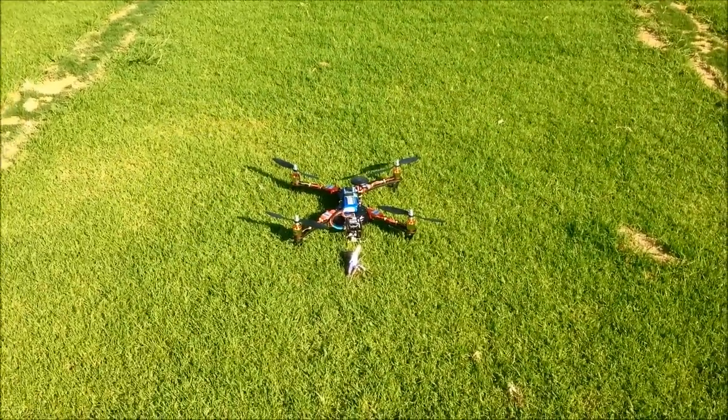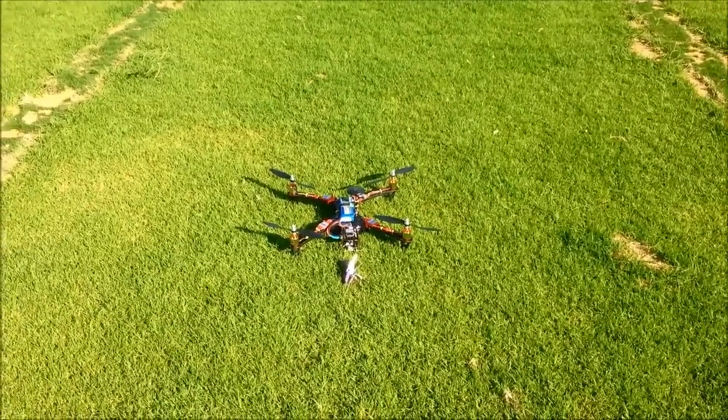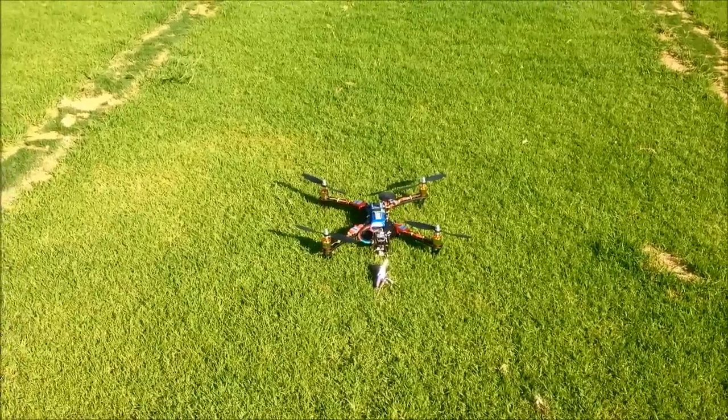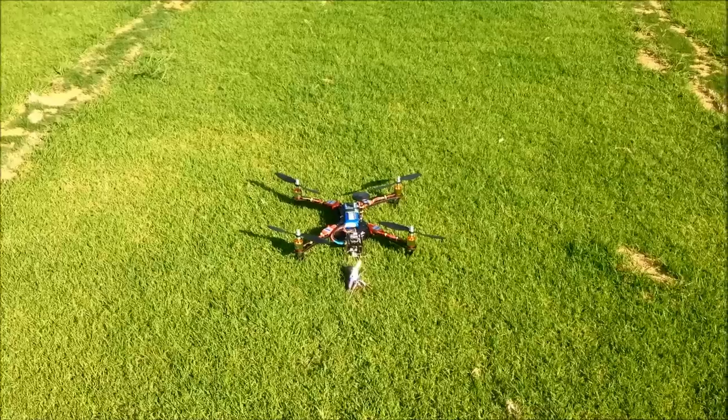OK, so it's all tuned up now, so we'll do a GPS hold test, or a loiter test, and a return to home. It should land where the keys are, and it's all configured.